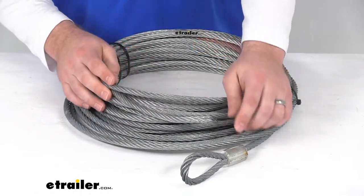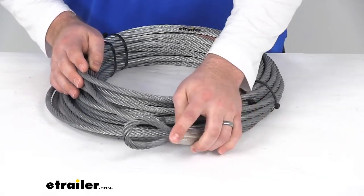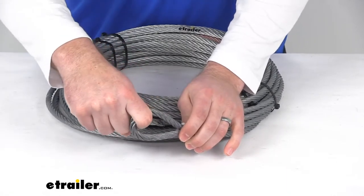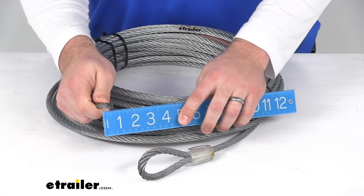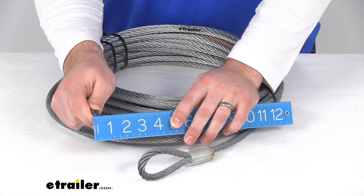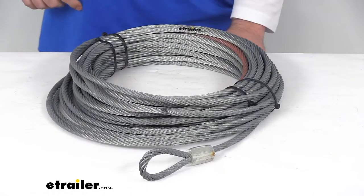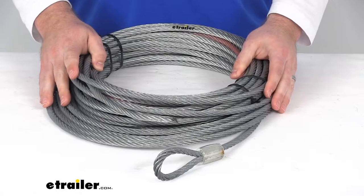The stainless steel thimble eye is going to splice at the end of the rope to allow you to easily attach your hook there. Just to give you a couple quick measurements here, you can see this is right about three-eighths of an inch in diameter. And again, it is 90 feet long.